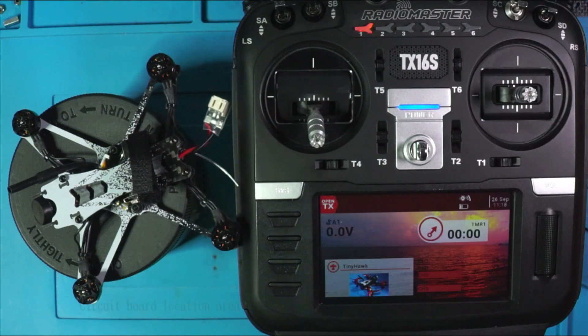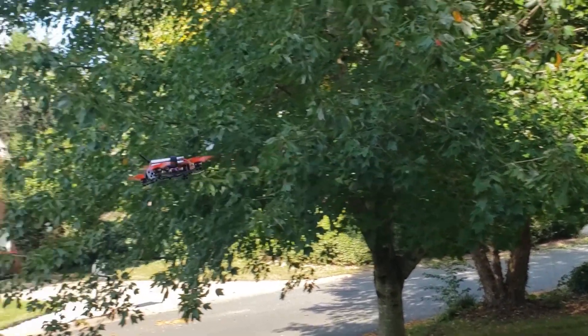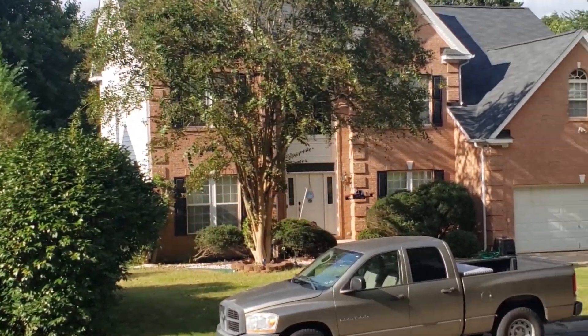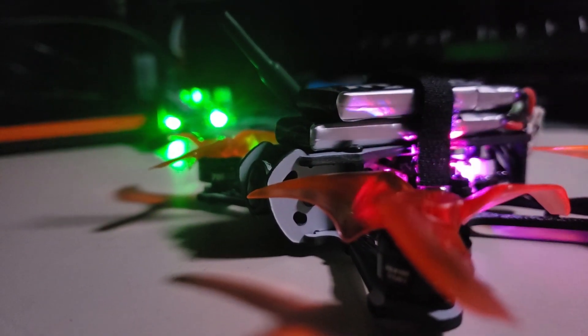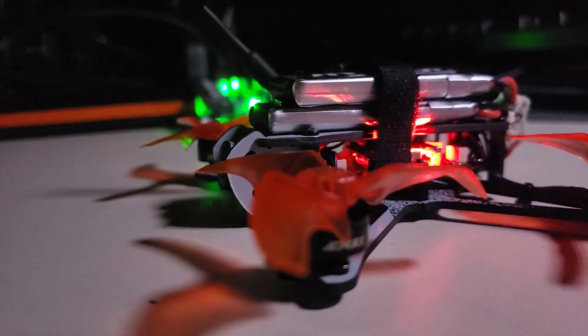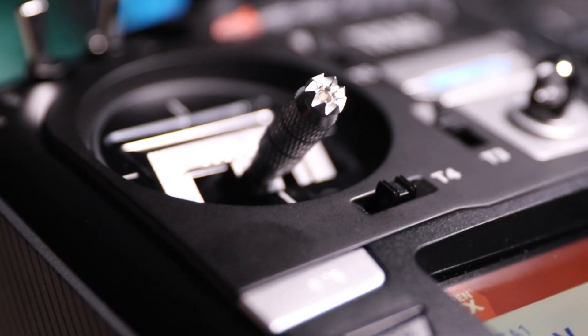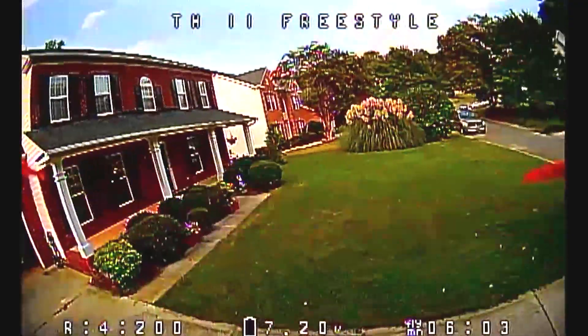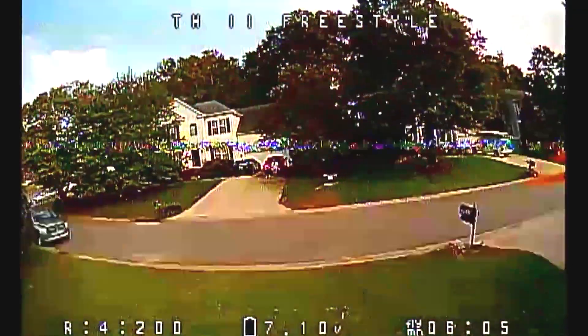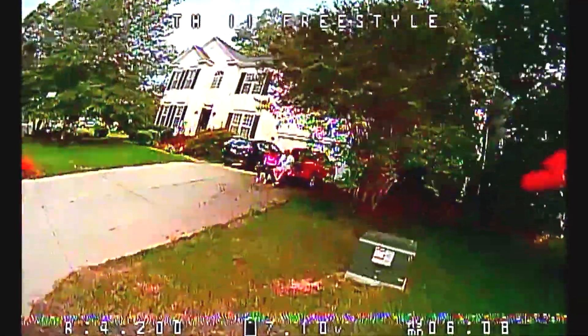Did you have some fun? I know I did. It's always fun to do this stuff. I love doing this, but the only thing I love doing more than this is going out and flying. And that is exactly what I'm going to do with this cool setup that we just did with our Tiny Hawk Freestyle 2 and our Radiomaster TX16S. I'm not in a commercial and I'm not endorsed by these guys — I don't get any of this stuff for free. I buy it just like you do.